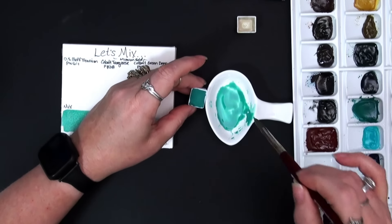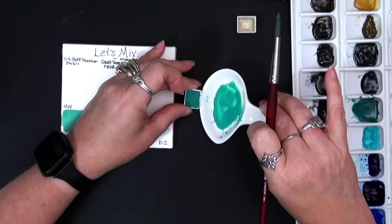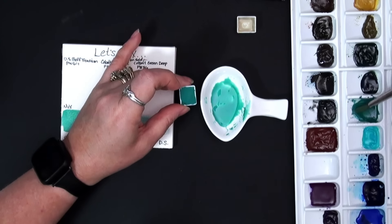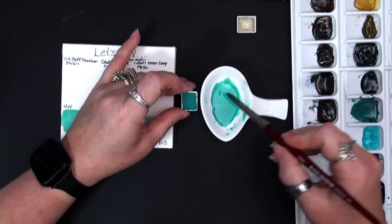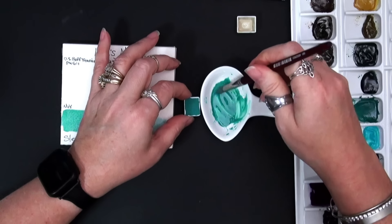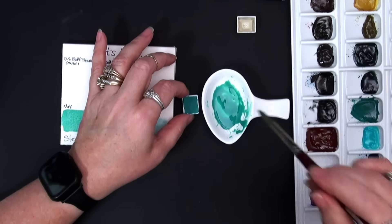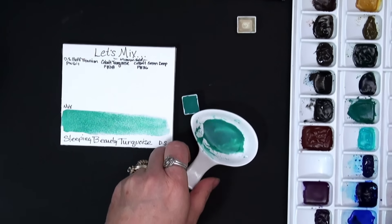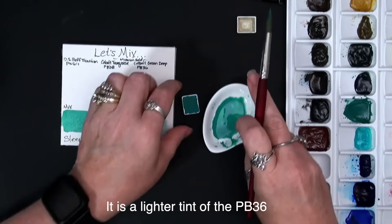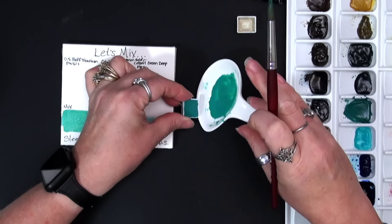I did try mixing just the cobalt green deep with the buff titanium — it doesn't work, it doesn't have enough of the blue that we need. The PB28 was definitely necessary. So if I look at that, I'm still not quite there. I'm going to grab a little bit more in. Okay — so now I'm a lot closer, a lot closer to this. See, it's just a softer version of that. Those are pretty close.